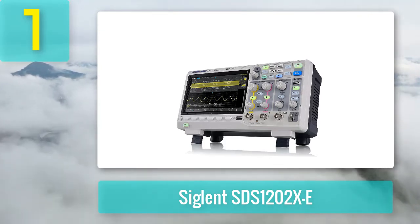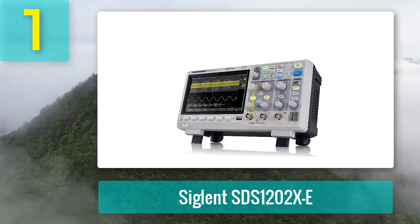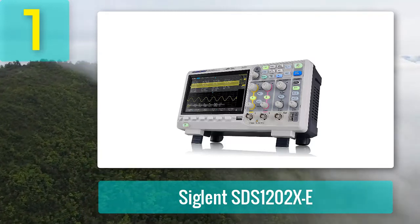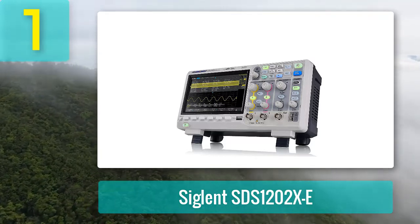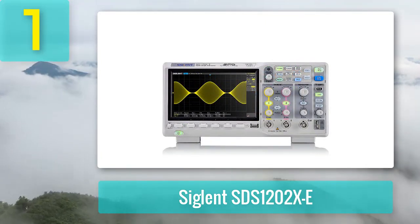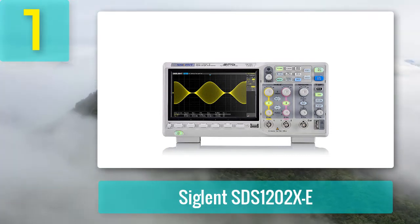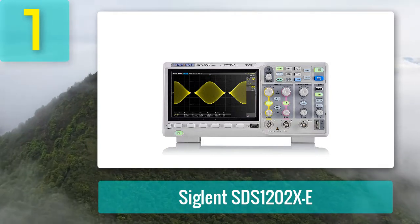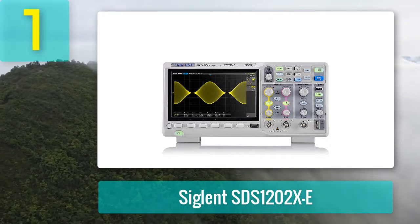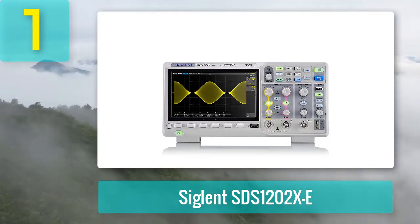It is one of the highest accuracy oscilloscopes we've tested for this guide. After reviewing many different brands and models, we found it the best oscilloscope for the money. The Siglent SDS 1202XE 200 megahertz digital oscilloscope has two channels for measuring signals from different sources, a high-resolution display, an extensive range of measurement options such as sampling rate, bandwidth, and trigger level, a built-in spectrum analyzer, and a waveform generator. It has a high-speed signal capture rate of 400,000 oscillograms per second.